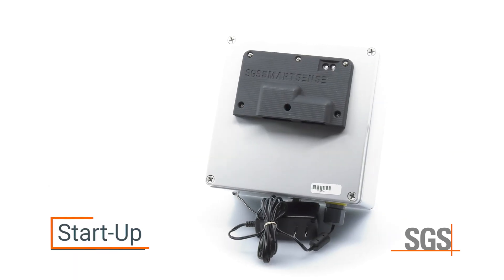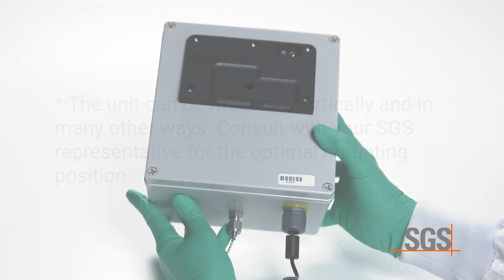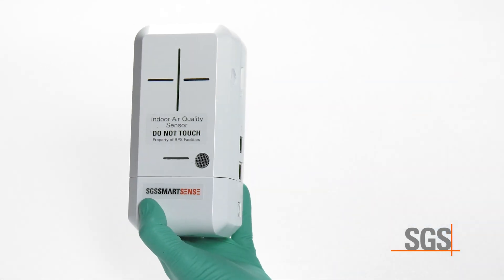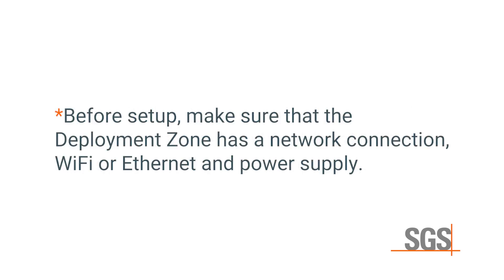To initiate SmartSense startup, choose a location for the measurement point that meets the following criteria. The unit can be mounted vertically and in many other ways — consult with your SGS representative for the optimal mounting position. If it's an outdoor unit, the power cable will be coming out of the bottom; if it's an indoor unit, it will be coming out of the side. The unit should be as close as possible to the point of interest with at least 10 inches of free space on the sensor openings. Before setup, make sure that the deployment zone has a network connection — Wi-Fi or Ethernet — and power supply.